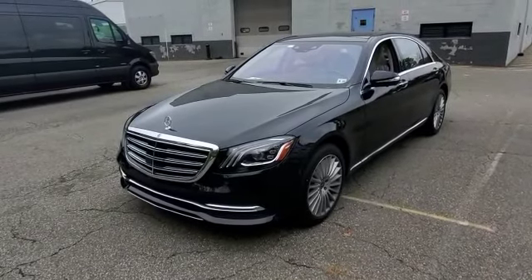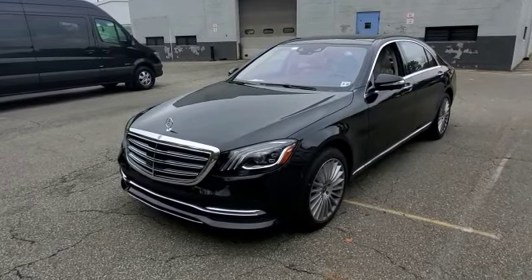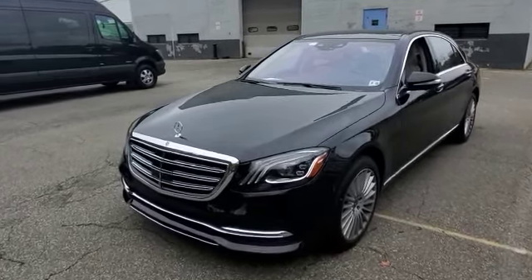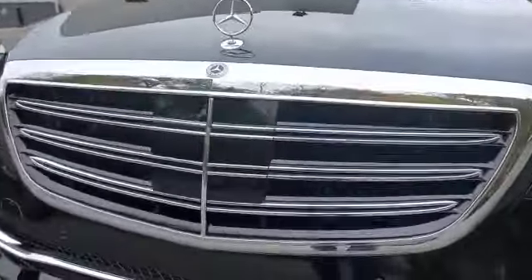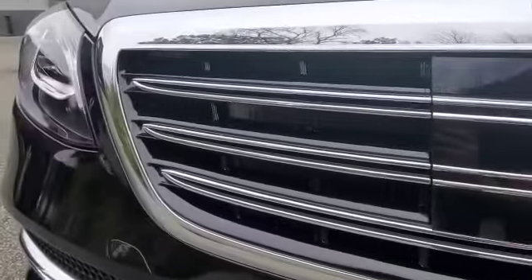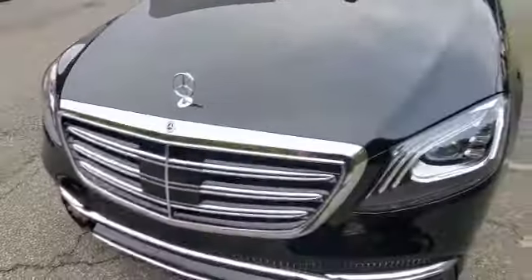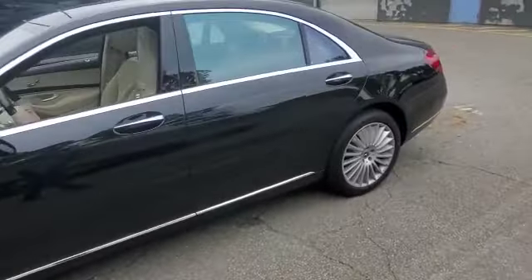Hey everybody, what's going on. Today we installed a K40 radar into a 2020 Mercedes-Benz S560. The car has front and rear radar receivers, with dual front optic diffusers mounted directly inside of the grill.